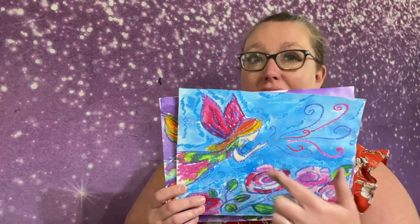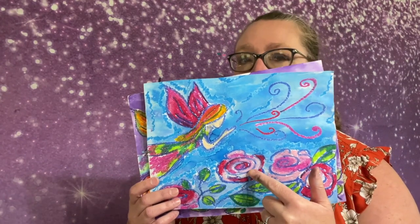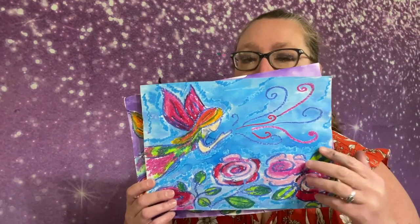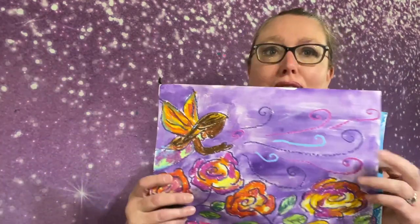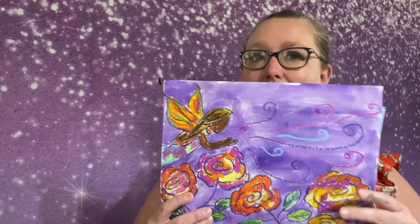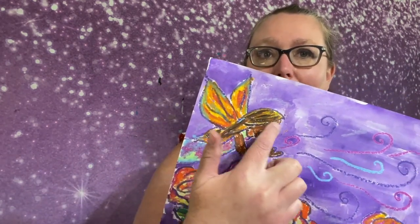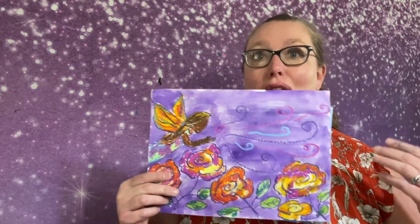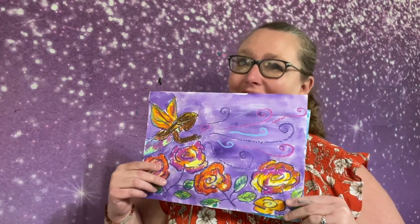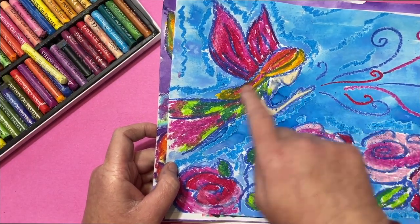For every single thing that we draw today — the hair, the wings, the flowers, except for the skin tone — we're going to use multiple colors. Notice how these flowers aren't just red; they're red, white, and different shades of pink. You can see the oranges, reds, pinks, and yellows. Same thing with her wings and her hair. We're going to be playing with color today as we create our Midsummer Fairy.